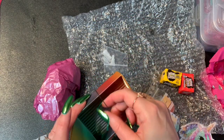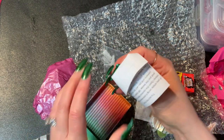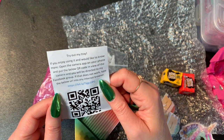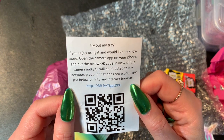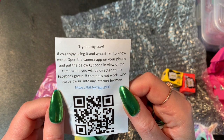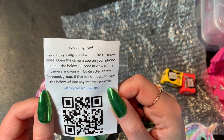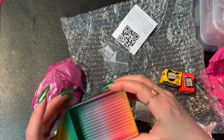Here is the tray she gave me. She gave me a couple of multi-placers, and this is actually a tray that she makes. She gave me a little note that tells me about her Facebook group, and I can scan the QR code to get to where she sells the trays. I thought the tray was really pretty — I love anything rainbow.